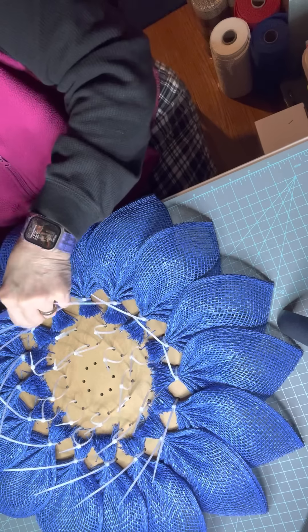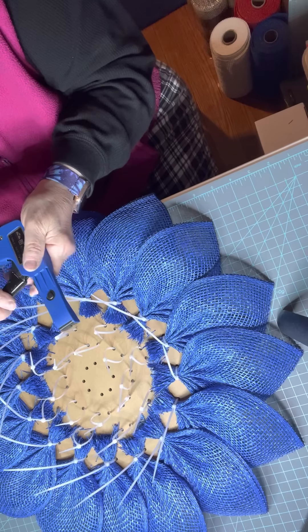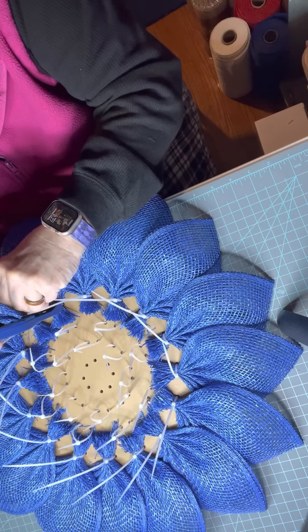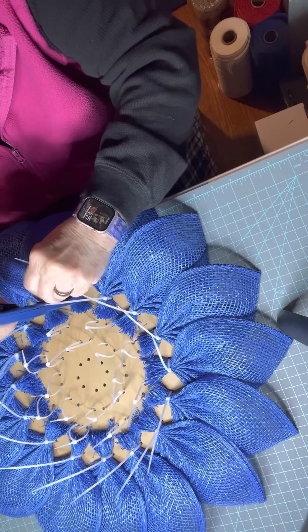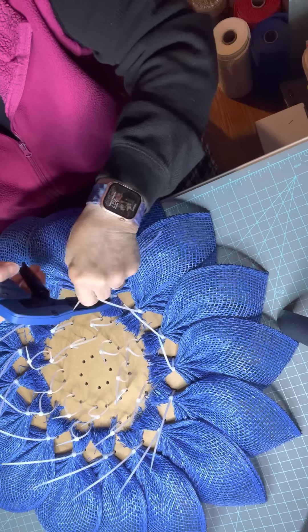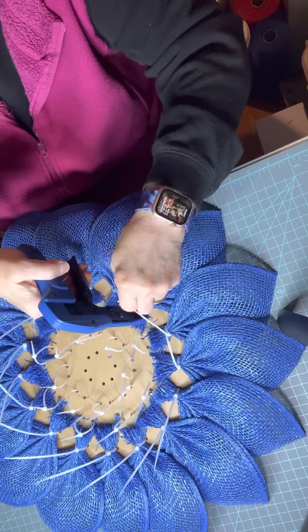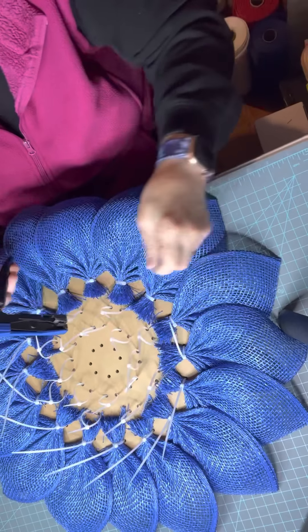This is a cable tie tool. When you get the zip tie in here, it tightens it and cuts it. If it's already tight enough it just cuts; if not, it'll tighten it down and then cut it. This is really nice — it helps you get through these a little bit quicker.